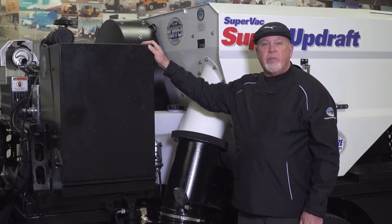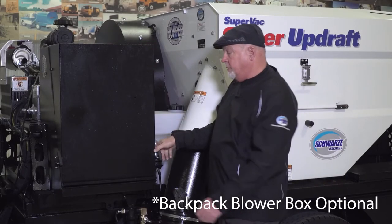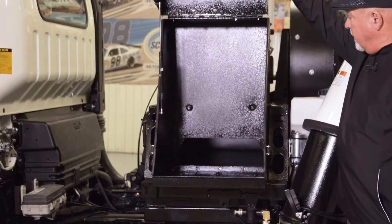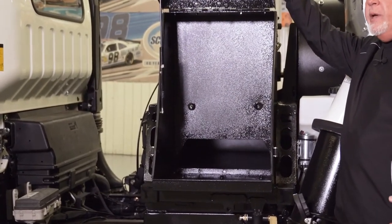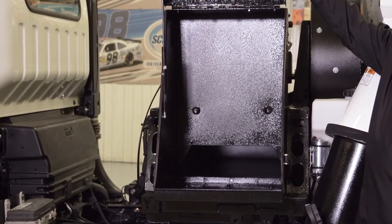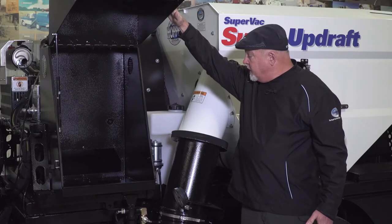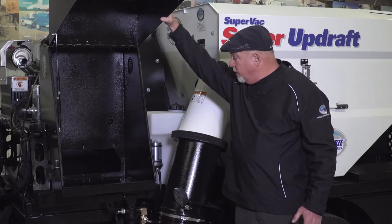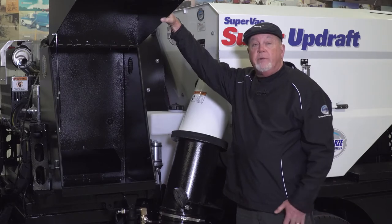The Super Updraft comes equipped with a backpack blower box. This blower box will hold the biggest blower you can find, and you can also put a handheld blower in there as well. It has a compartment that slides all the way across the frame of the truck so the backpack blower fits perfectly into the box.